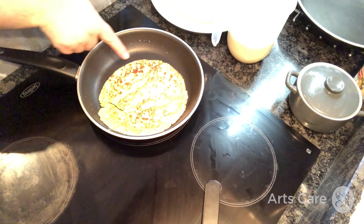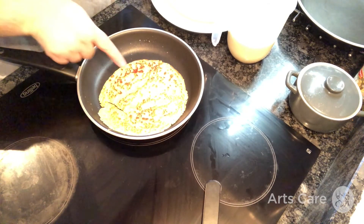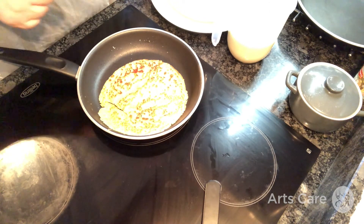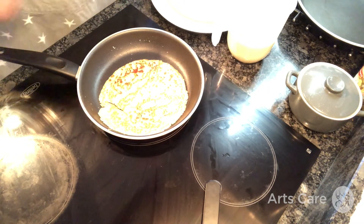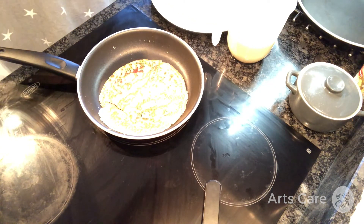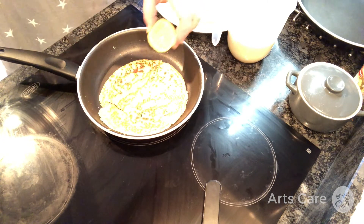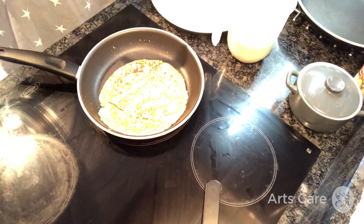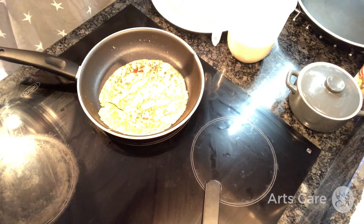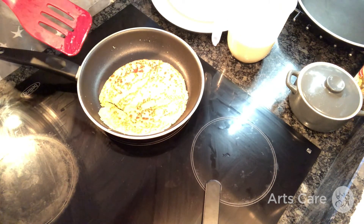So now we'll give it another minute or so on the other side and hopefully it'll be nice and brown when we're done. Now that we've flipped it, you can see that it's got a lovely golden brown colour on the other side. We just need the side we flipped to, to go that colour too. And then I have some lemon to squeeze on and some sugar to sprinkle over. And that'll be our first pancake. Yay!